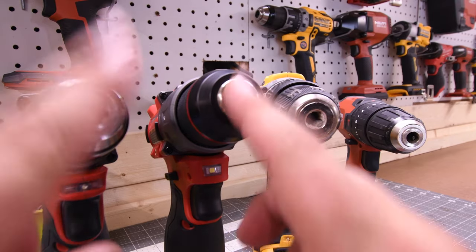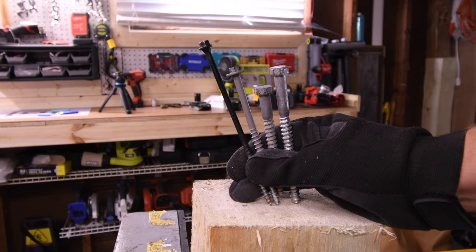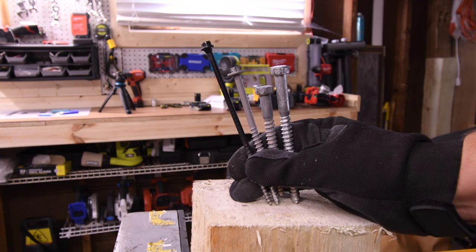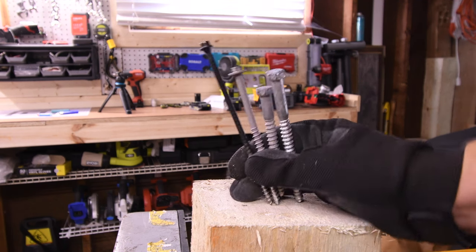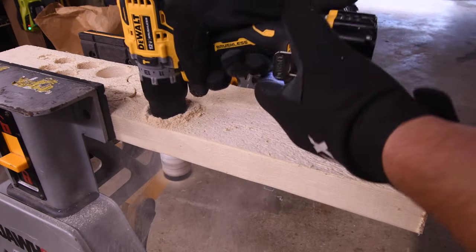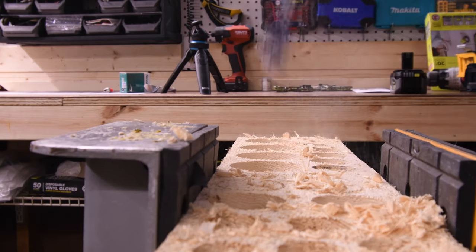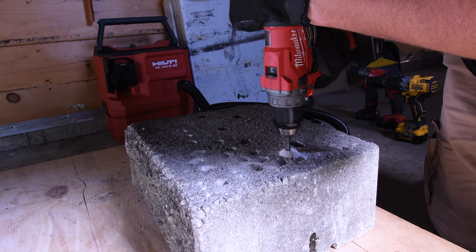The Milwaukees have a half inch fully metal chuck and the Hilti and DeWalt have a 3/8 inch plastic chuck. First let's do a 6 inch Timberlock, a 5 inch Ledgerlock, a 4 inch by 3/8 inch lag, a 5 inch by 3/8 inch lag. We'll move on to a 1.5 inch hole dozer, then a 2 by 5/8 inch hole dozer, then a 1.25 inch speedbore, and then a concrete test.